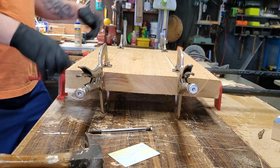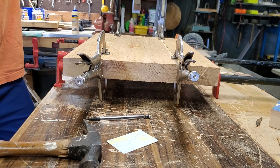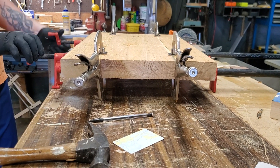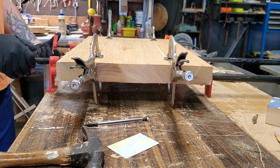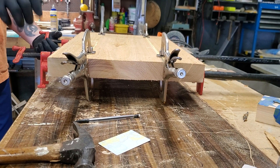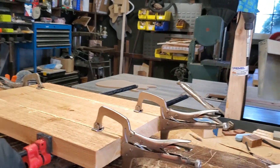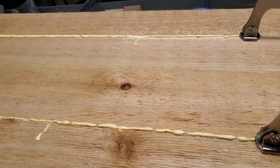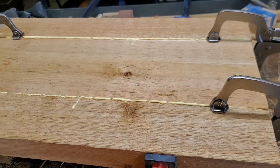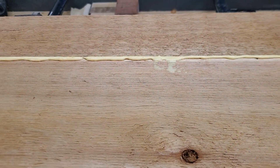We're almost done. We'll put these clamps about five or six inches in from the end. Get them to squeeze evenly of course. You don't want to put too much pressure — you just want to get good squeeze out. See it squeezing out, Jane? Get a shot up here. Atta girl, you're doing a good job.